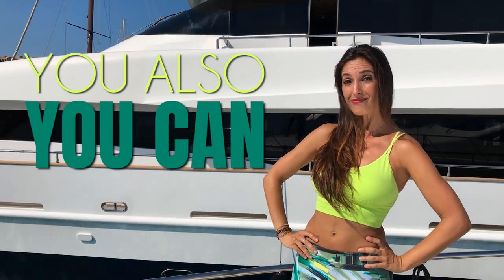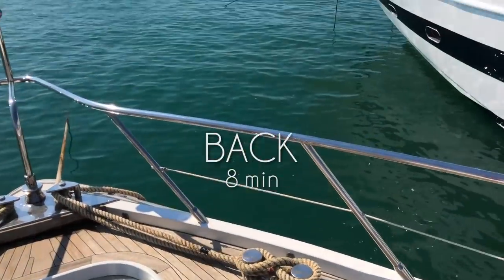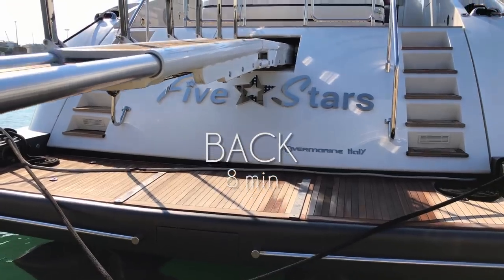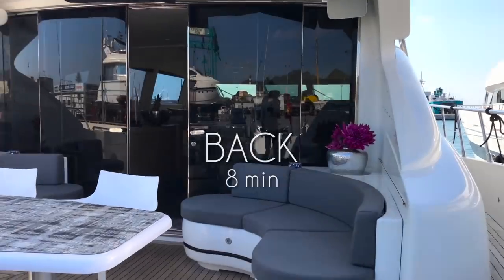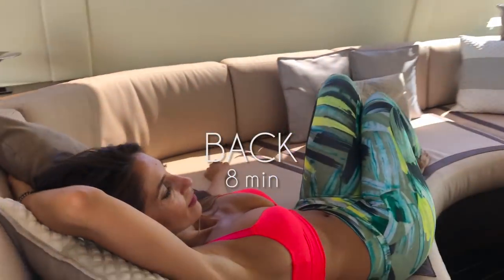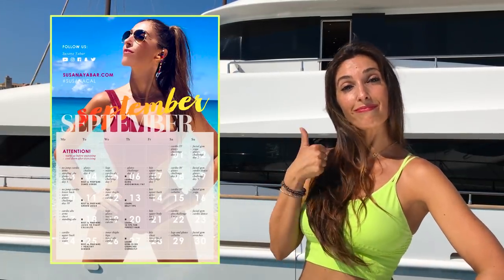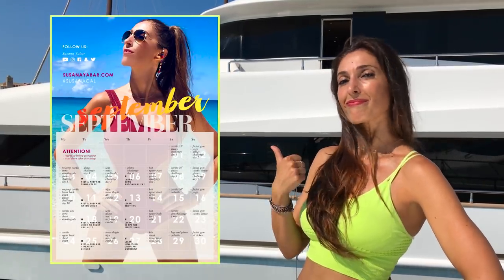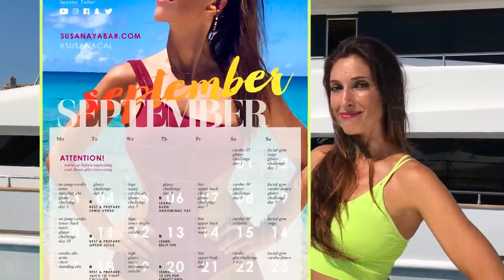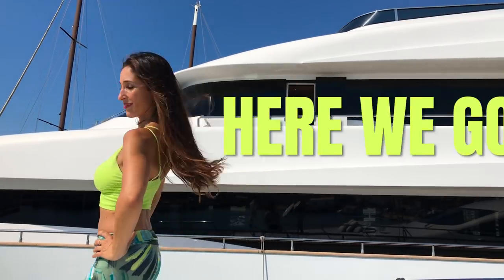Would you like to reduce your back with simple exercises? Then this workout routine is perfect for you! In this boat in the port of Ibiza, we recorded this 8-minute routine where, in addition to reducing your back, you will also reduce your arms. My advice is that you combine this routine with my monthly calendar — when you are consistent, in a month you will notice your first results. Download it from my website susanayabar.com. You will see the change — just join me!